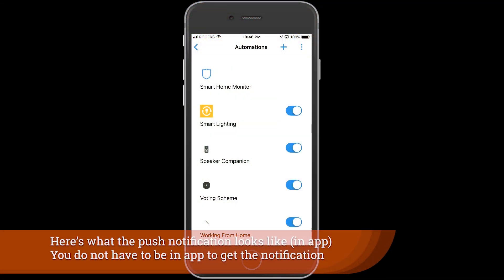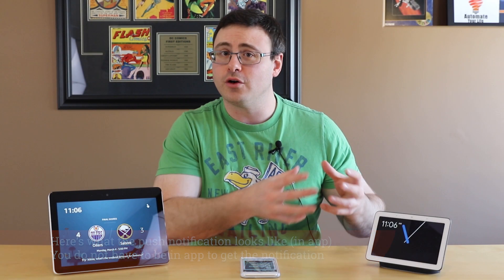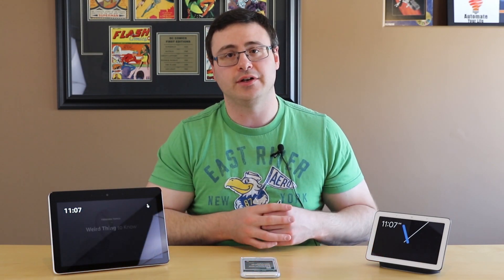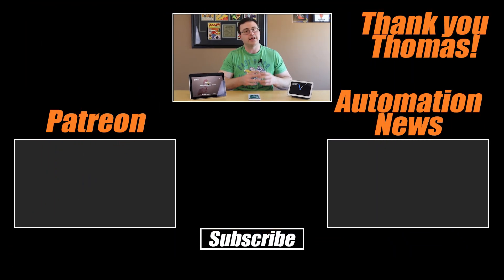I hope this was very helpful. The link to our Patreon site is on the page, in the description, and in a number of places — we want you to join us there and that community because we're starting to discuss some really detailed things, and you get specialized content created for you like this video, which was created for Thomas, one of our patrons. Thanks everyone for watching, and here come the links for you to join us and watch some of our other great smart home content.